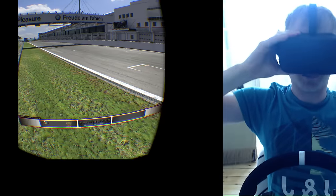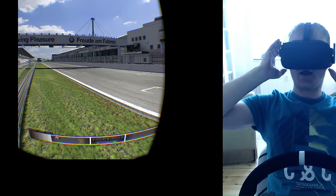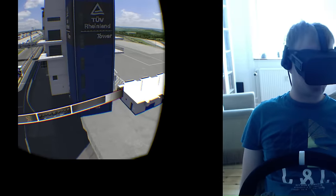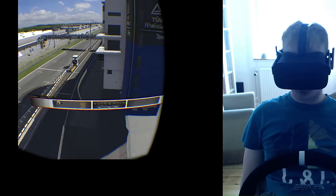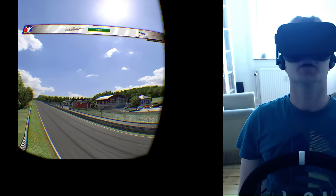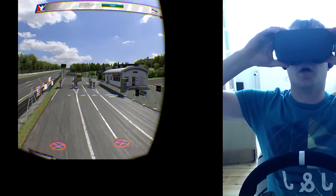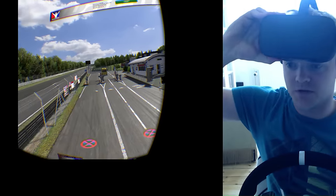I am now inside iRacing with the June build 2016 using my Oculus Rift CV1, and yeah, a bit surprised that it is actually working. I just straight out of the box — I have been using the Rift for a few weeks, but this is the very first time trying it in iRacing.